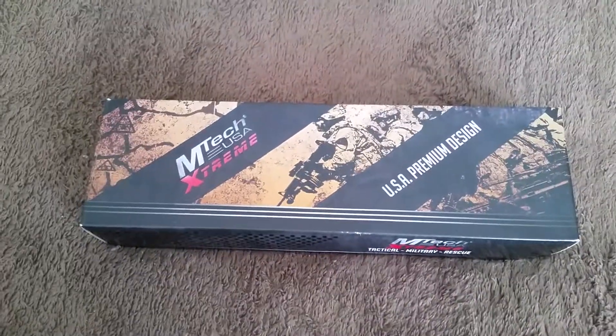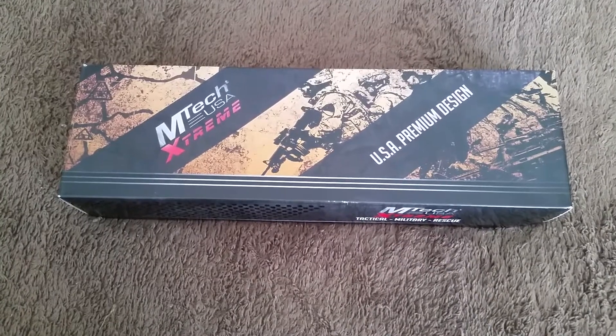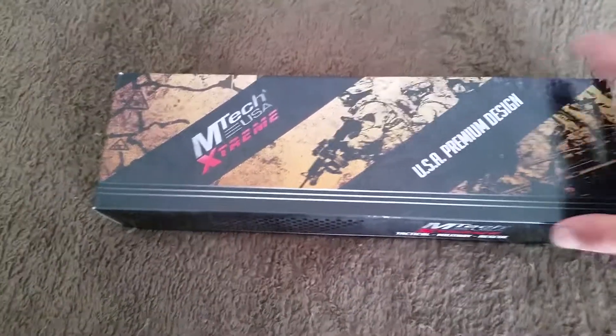What's going on guys, this is every 10 15 and today I have a special video. You guys have seen many of these before on my channel, so it's really nothing new unless you just came to my channel. It is a knife unboxing video — the MTech USA Extreme knife.